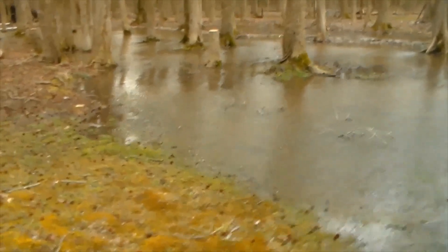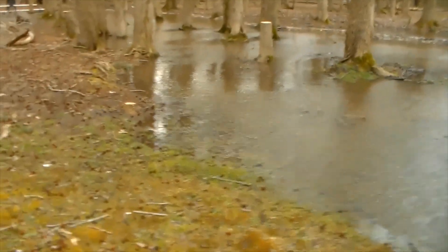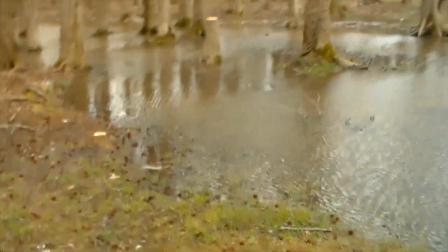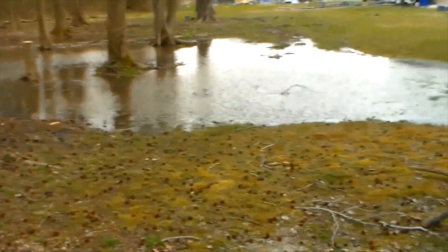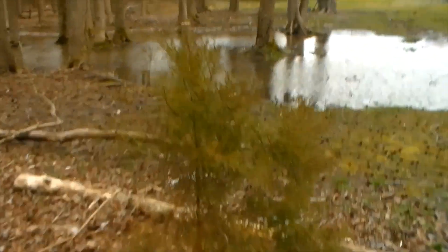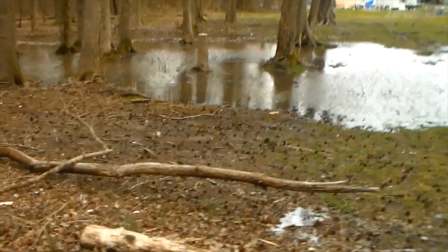This spot was chosen — well, not really by me — it was mostly chosen by the land. The water all tended to run here and collect here, so the land told me this was the best place to dig the pond as far as where the water wanted to be.